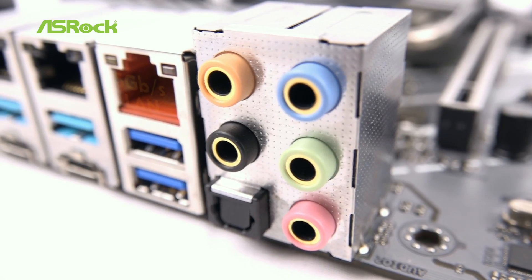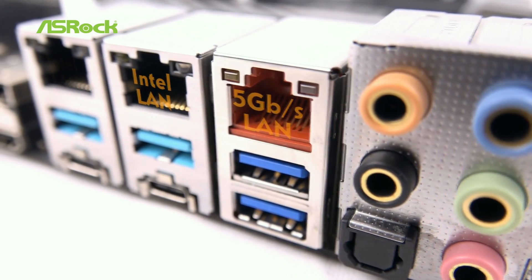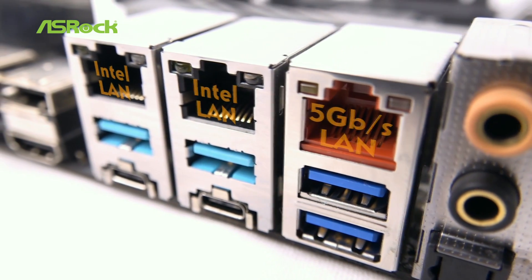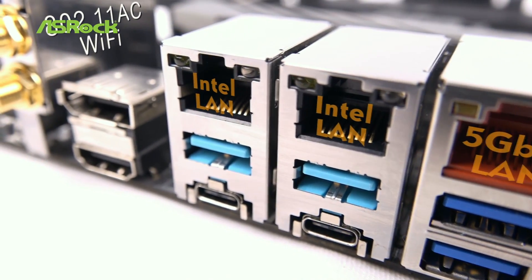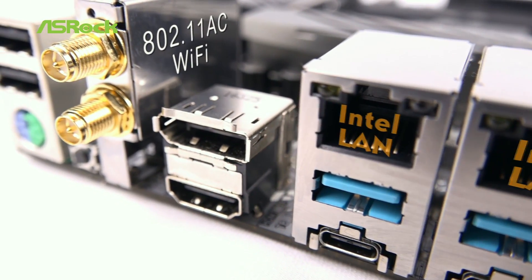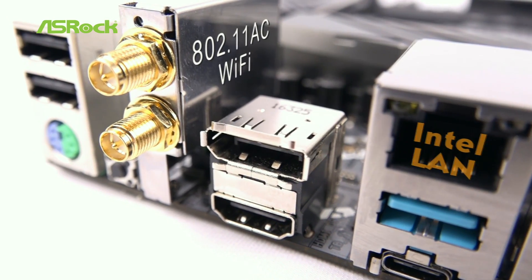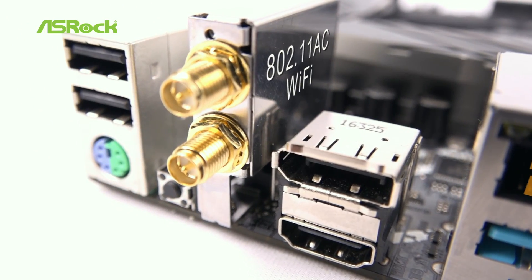On the rear I/O panel we have dual Intel Gigabit LAN and the brand new Aquantia 5Gbps LAN for users who are seeking faster network speeds. Onboard LAN port users may also choose dual band 802.11AC Wi-Fi connections via M.2 KE slots, and there's also Bluetooth 4.0 for wireless products.